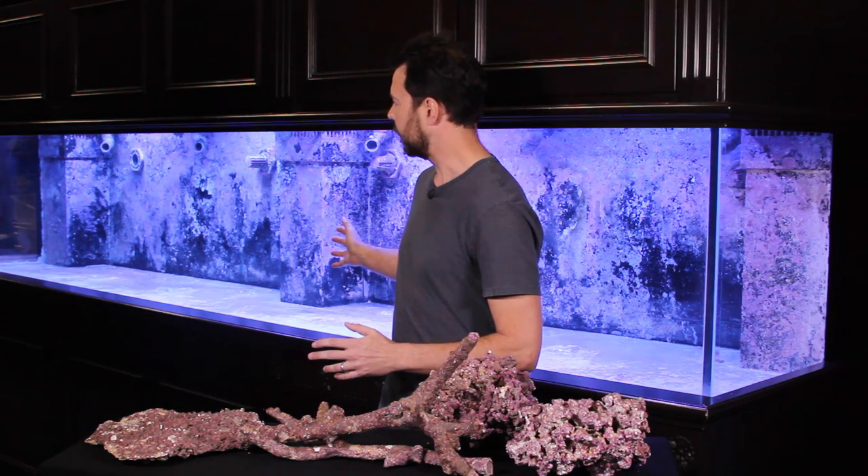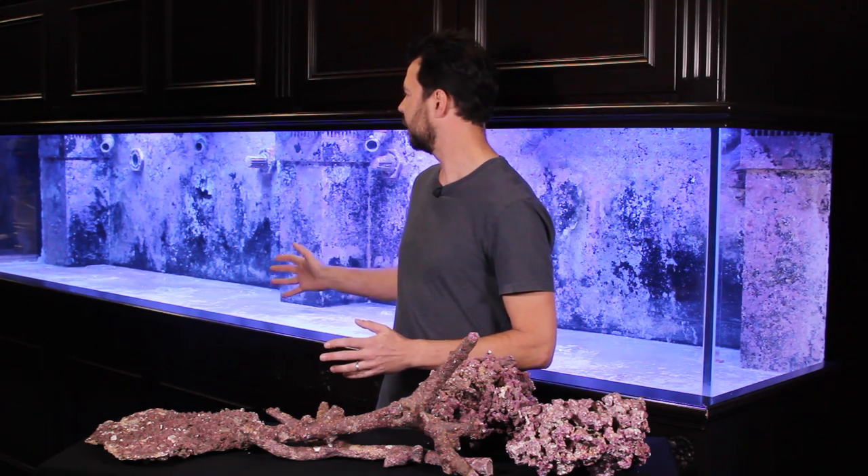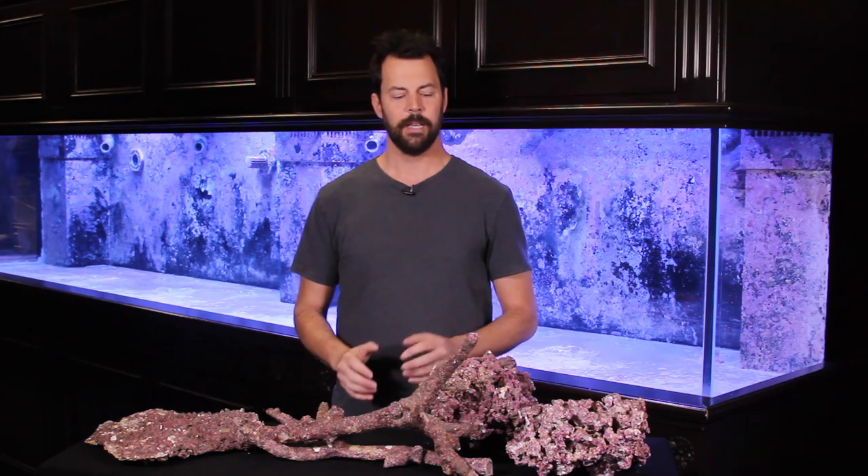We actually had the front panel of the tank buffed by SeaClear Aquatics. They spent one day buffing out the scratches of the panels so we have a nice clean new-looking aquarium to start with.